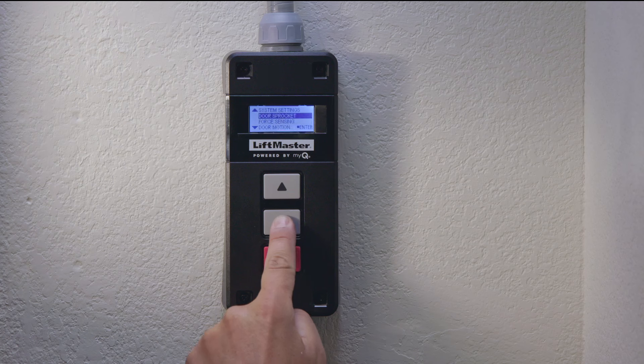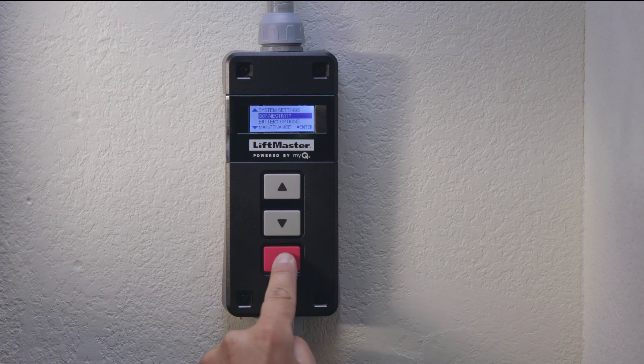Scroll down to connectivity and press enter. Here, you can learn or unlearn devices. To add a new device, select learn and press enter. Choose the type of device — select remotes and press enter.